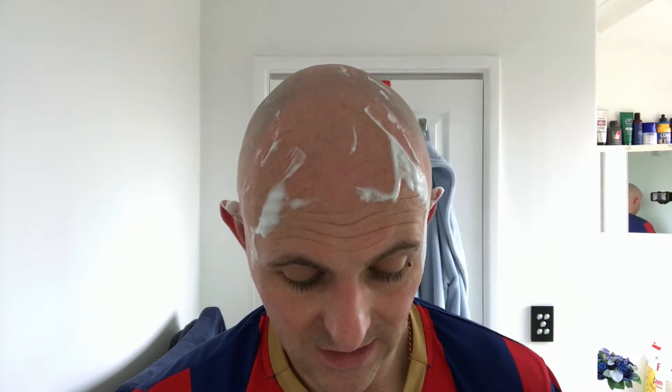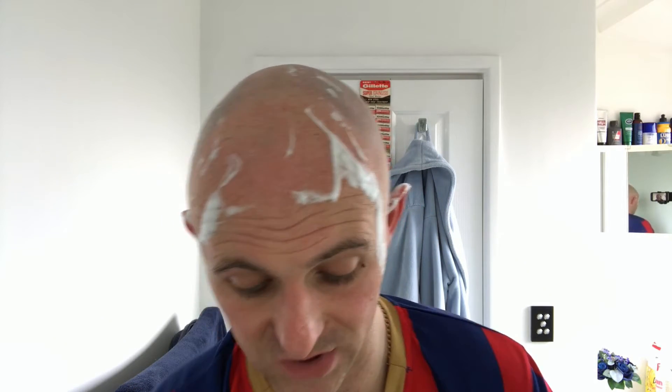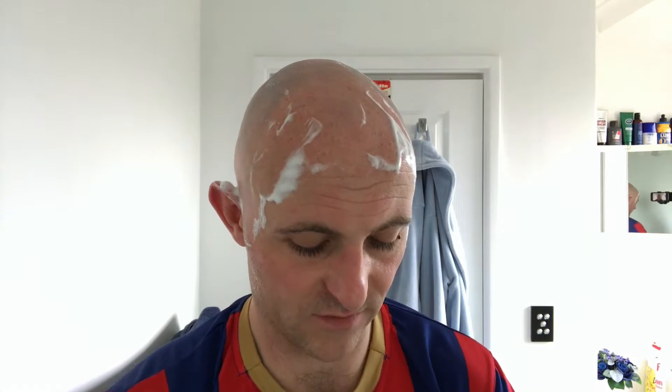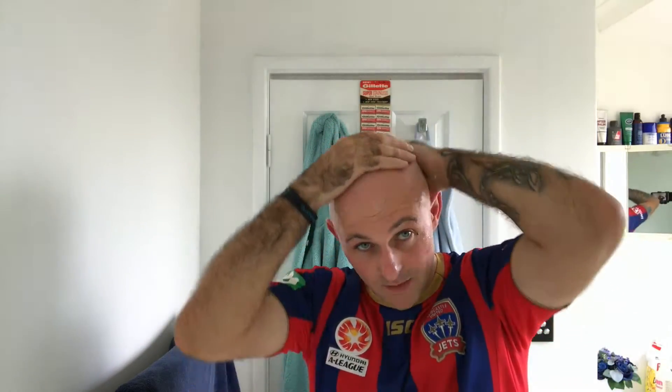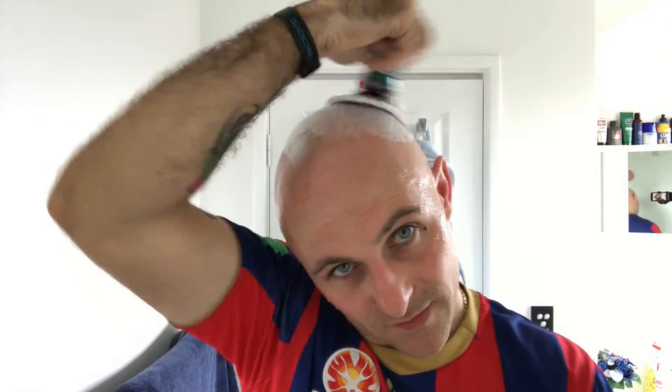Just based on that first pass, I'm pretty confident this soap is very slick for residual slickness. I'm about to dip my hands in the water, splash a bit on my head and have a rub around to test it. Oh yes — that's extremely slick. The scent's really nice — I probably played it down a bit. It would make a really nice cologne or aftershave. I've just washed and dried my hands and I can still smell it. Let's get straight back in for lather number two.